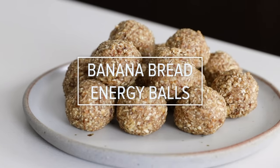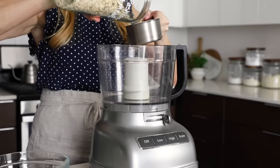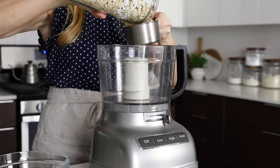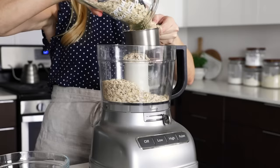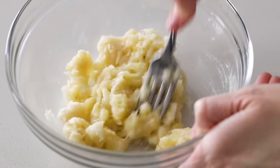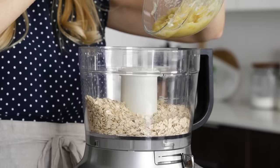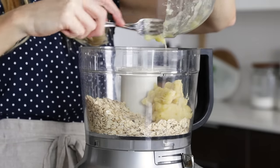First on our list today is banana bread energy balls. You guys love my banana bread recipe, and these taste like little bites of banana bread, but they're no-bake and super easy to make. Just add two cups of old-fashioned oats to a food processor, along with half a cup of mashed banana. You should be able to get this amount from one medium to large-sized banana, but if your bananas are smaller, you might need two.